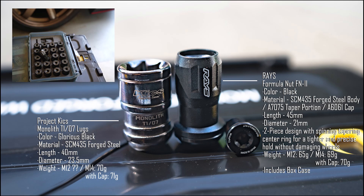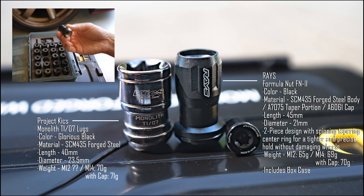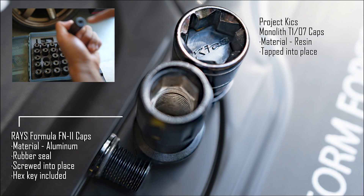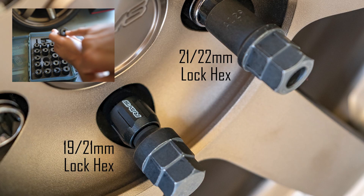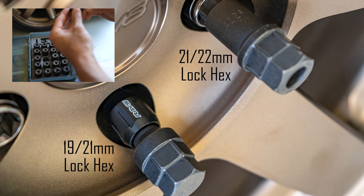About six months ago I saw a promo for these RAZE Formula FN2 lug nuts. The seating part twists so it doesn't mess up the paint on your wheels. They have little end caps right here that you need a tool to remove. They're also installed from the inside instead of the outer section so it doesn't scuff up the lug nut.